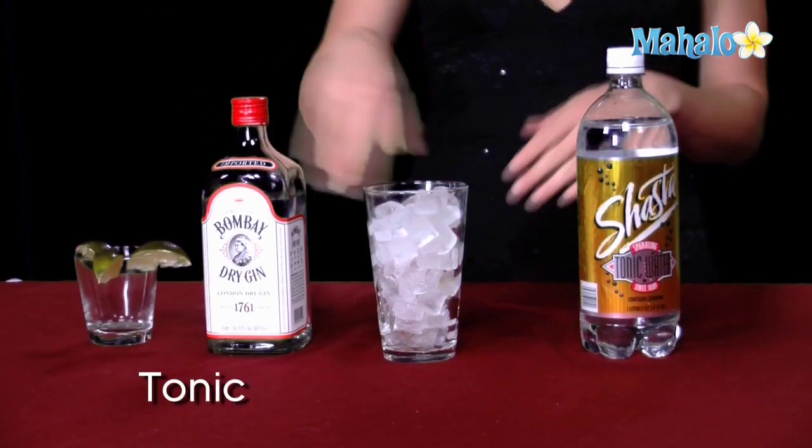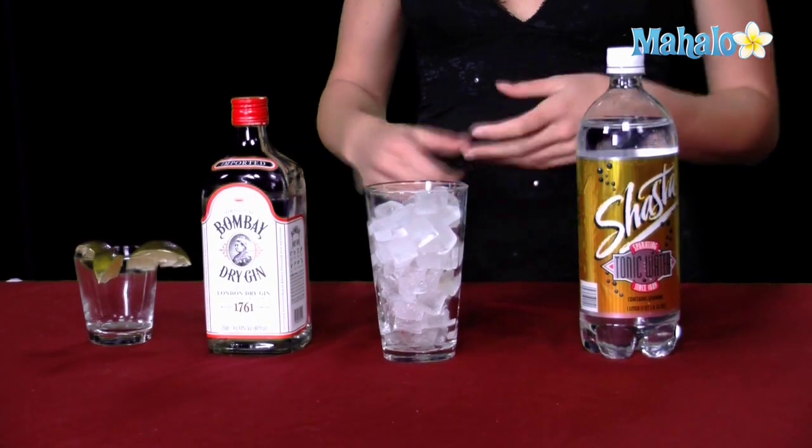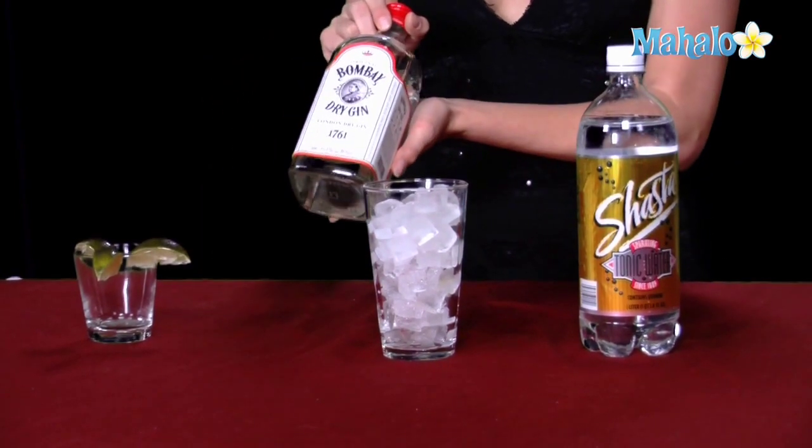For the gin and tonic, you of course need gin and tonic. It's important to pick the type of gin that you'd like. Today we're using Bombay Dry Gin, but there's different kinds — we have Bombay Sapphire, there's Tanqueray, all kinds of different gins, so pick the kind that's to your liking.